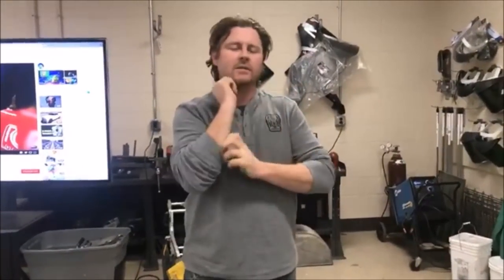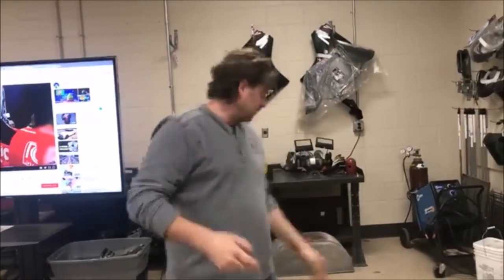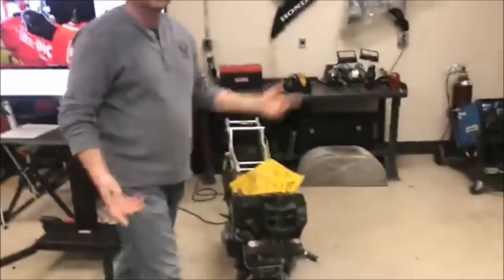Hey guys, we're going to do a quick little live video for our Facebook and YouTube friends. We had a Facebook request from our friend Peter — he was sharing a really cool tool, couple of tools. He asked what do we do here at the college when we take bodywork off, like sport bikes or anything that we're working on.